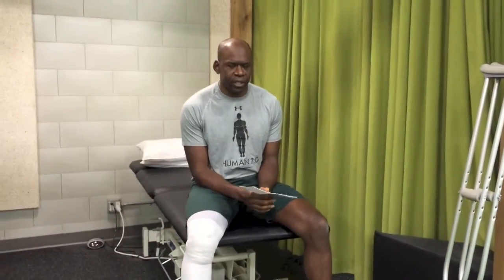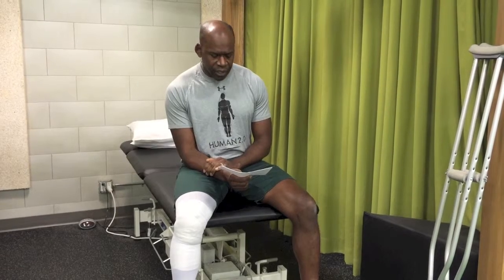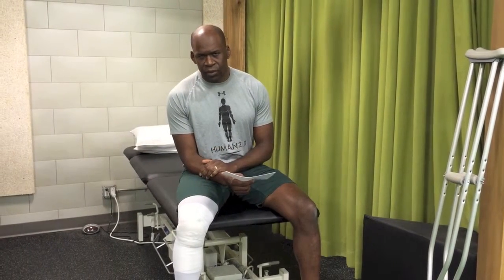Apart from gait pattern, three movement concepts are of ultimate importance for patients postoperatively. By the six-week mark, I want all my patients to achieve full extension of their leg, full flexion of their operated knee, and normal quad activation of the operative leg.